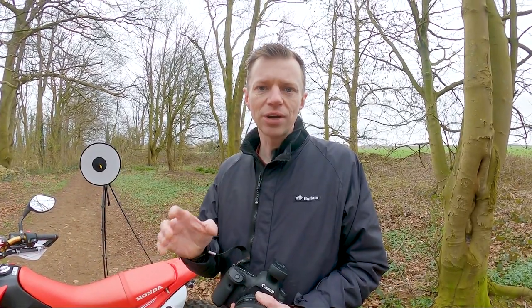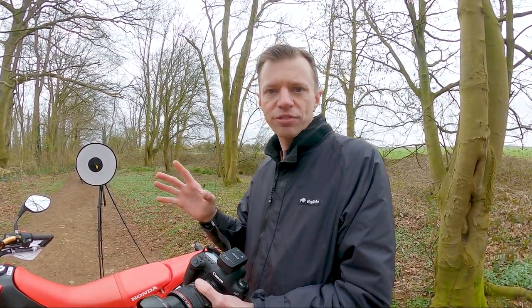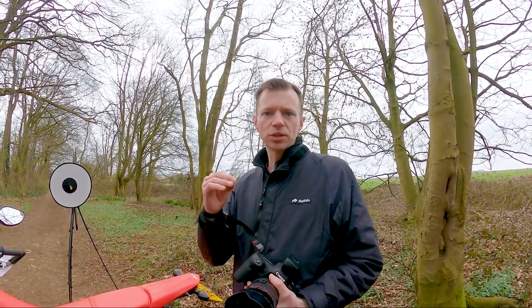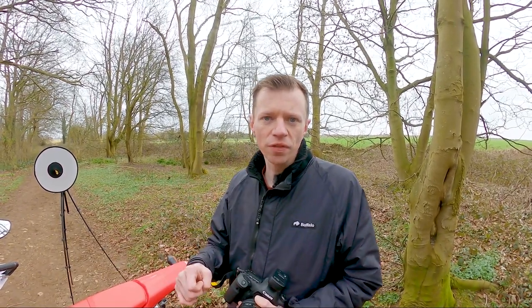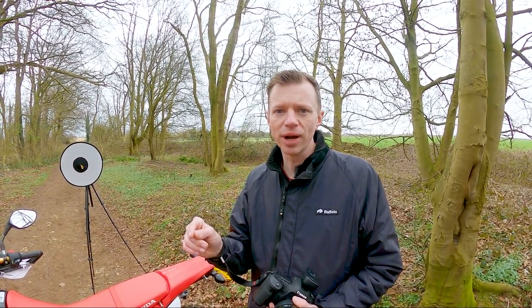If I was out on a day like this, I'd have a light or torch — somebody with a phone maybe — shining light on the bike just to give it that pop away from the background. Now of course if you haven't got a light source to hand, we've always got one massive light source up in the sky — the Sun. So wait until you've got some shadow and some brighter light. If you've got the Sun just there behind some clouds, always turn the bike so the Sun's on the bike — you want your subject to be lit correctly.